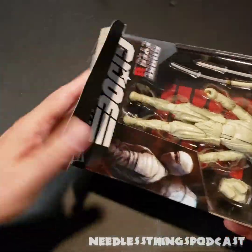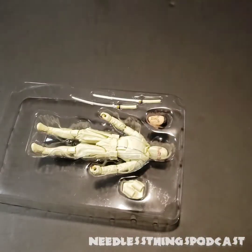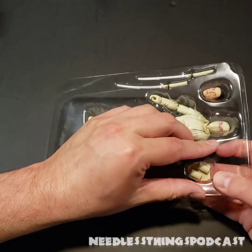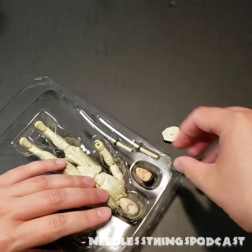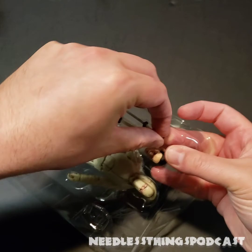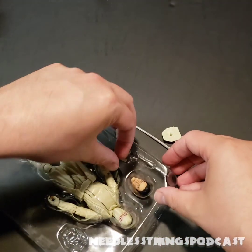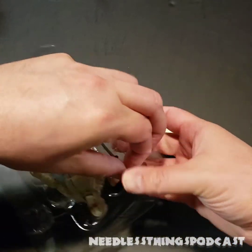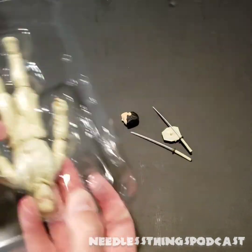It's time to bust out my trusty 1964 box cutter, slice right through that tape, and open this guy up to see how well they've done bringing Andrew Koji to life in plastic form. Storm Shadow was probably my favorite character in the movie — I will not spoil anything. Check out Audible Interlude for the full review, but I was really impressed with how they handled Tommy — it's different but it's cool.